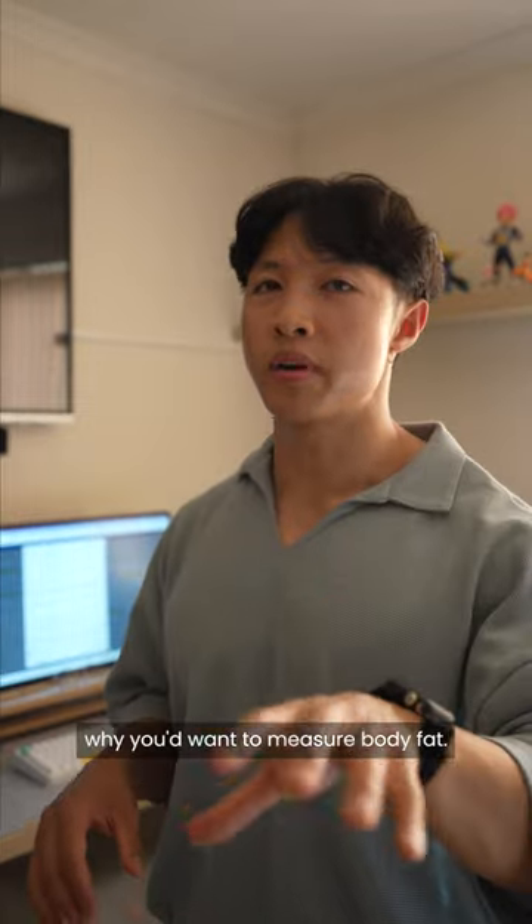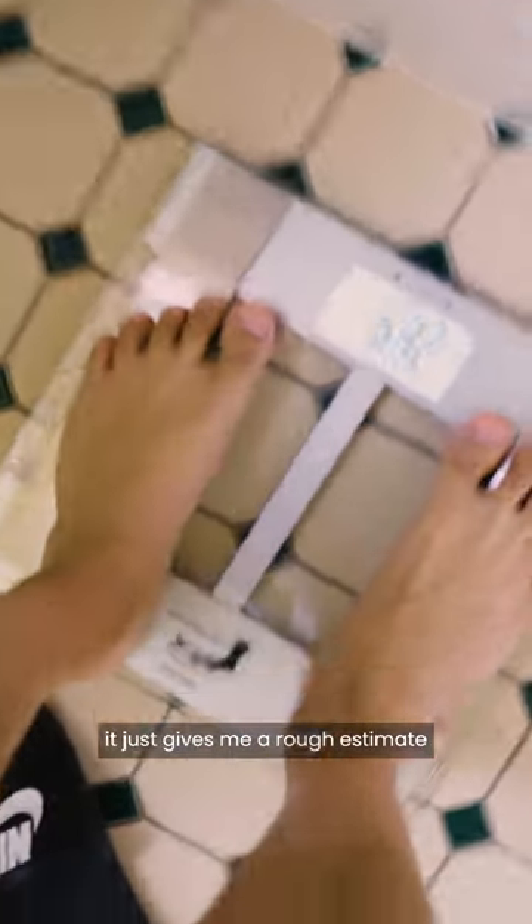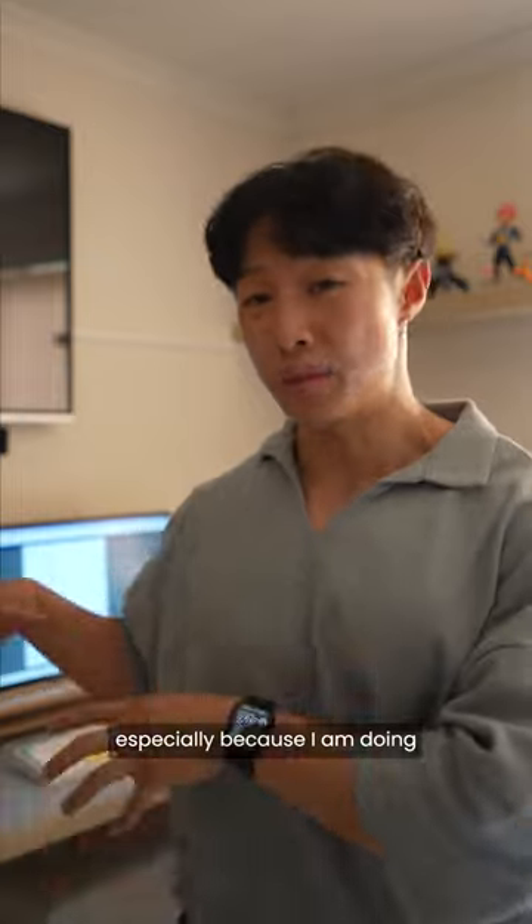I actually don't really know why you'd want to measure your body fat — it doesn't really matter at all. The only reason why I'm doing it is because in combination with my body weight and getting my body fat, it just gives me a rough estimate of where I'm at, especially because I am doing a bodybuilding competition.